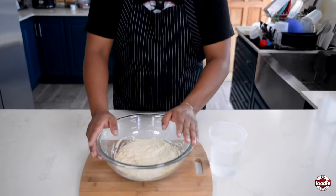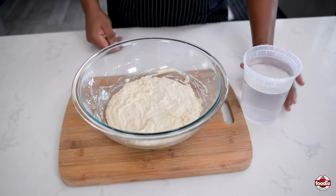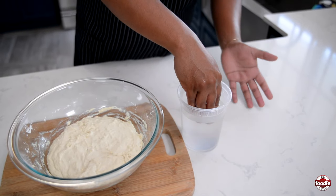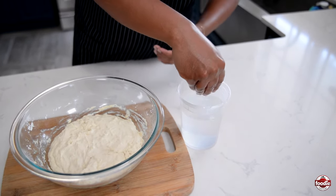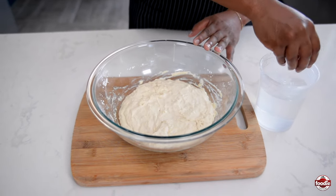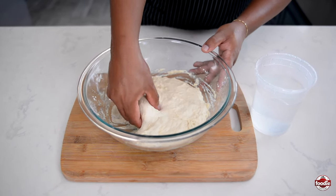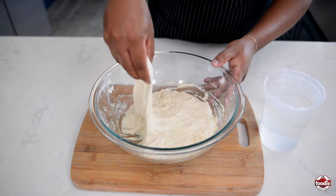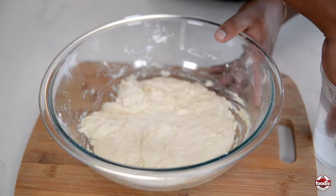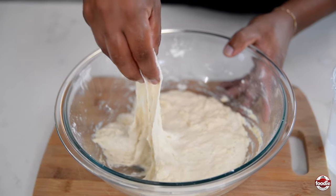Here we are after 20 minutes. We have our pita bread dough, and here I just have some water. Because I don't really want to incorporate too much more flour, I'm just going to wet my hands. Just before we left off, I pulled the dough to show you how little strength it had. Let me pull it now to show you the difference — look at how much higher I'm able to pull before it starts to break.